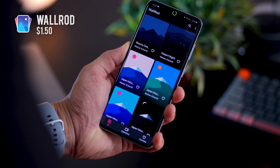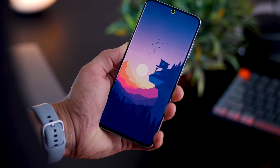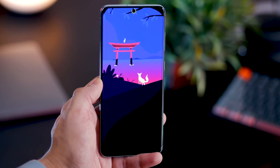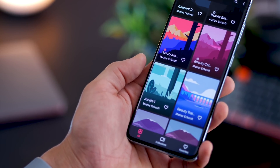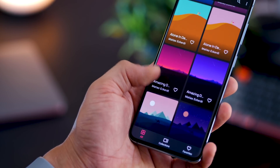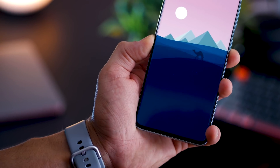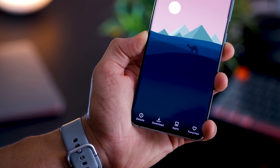The S20 has one of the best displays, and a great display deserves a great wallpaper. Wallrod is an application that provides exclusively designed and illustrated wallpapers. You will not find these anywhere, and you can look at the rich gradients and the colors that pop. They look brilliant. A lot of these wallpapers have their own color variants as well, so you can adapt to your preference and the kind of icons that you use. You can obviously download the wallpaper and apply it. It's not free, but it's totally worth it.